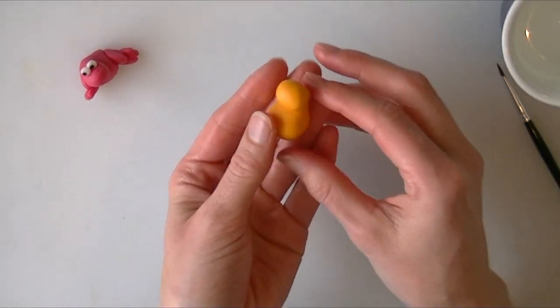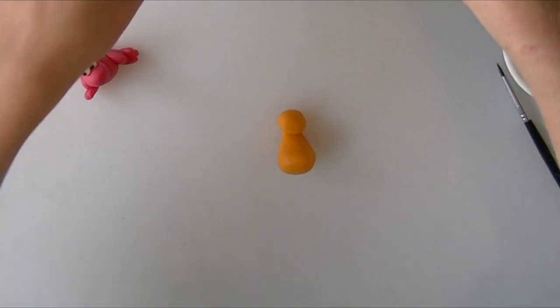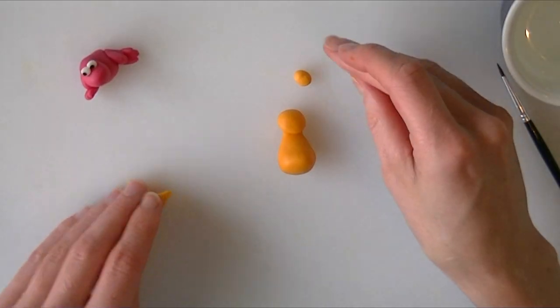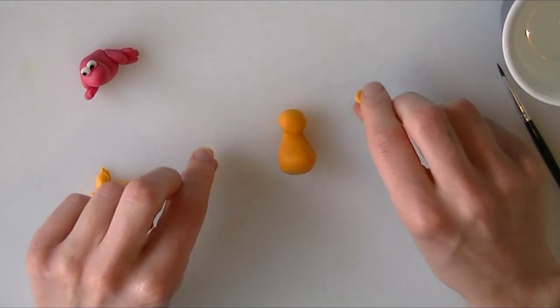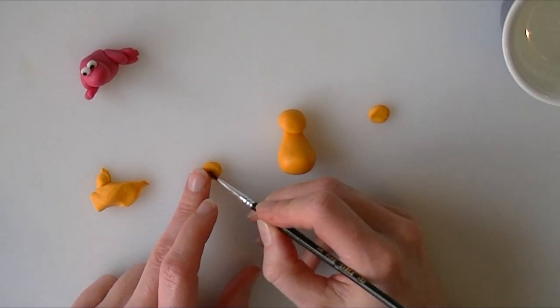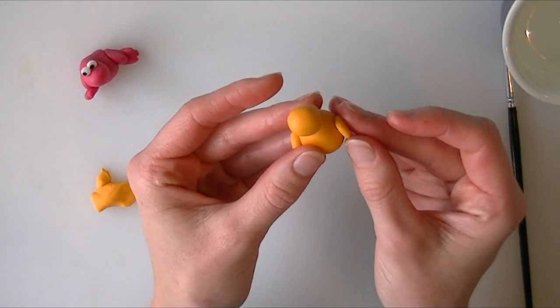There we go. You can sit yours upright, that is fine. I am going to roll two small balls for the tops of the legs and we are just going to squash them down a little bit. I am going to put a small amount of water on each one and we are just going to stick those on either side of our body.